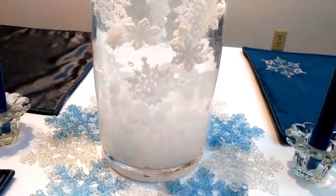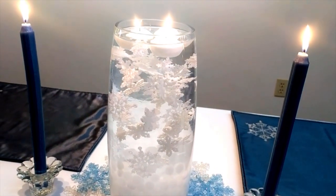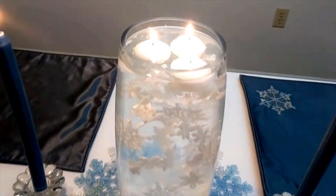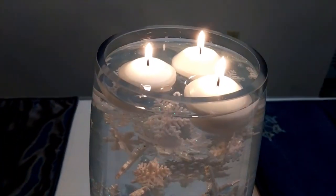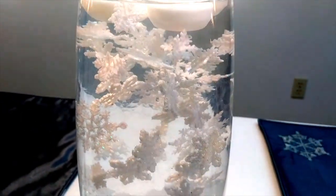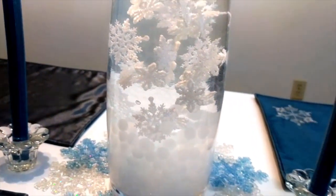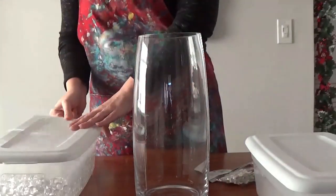Hello! Happy Holidays! Merry Christmas! I'm not sure when you're watching this, so maybe it's just happy Christmas in July at this point. But today we're making this super easy last-minute friendly snowflakes frozen in time centerpiece with just a few simple elements that you can get from your craft store right now.